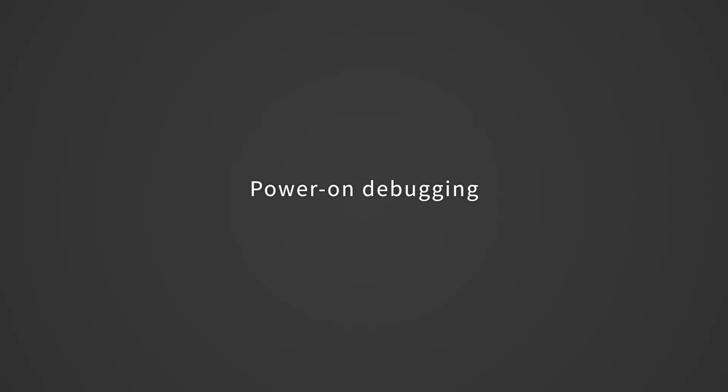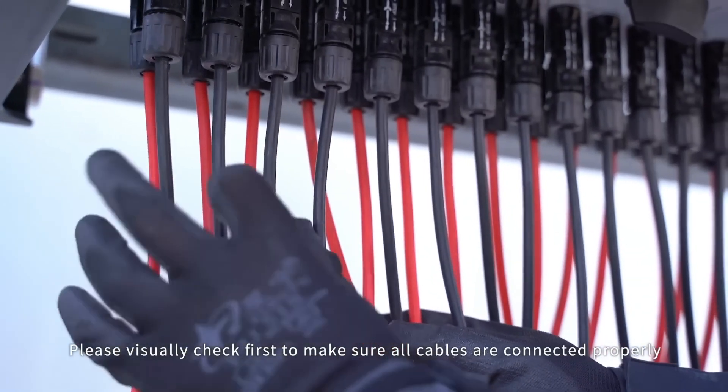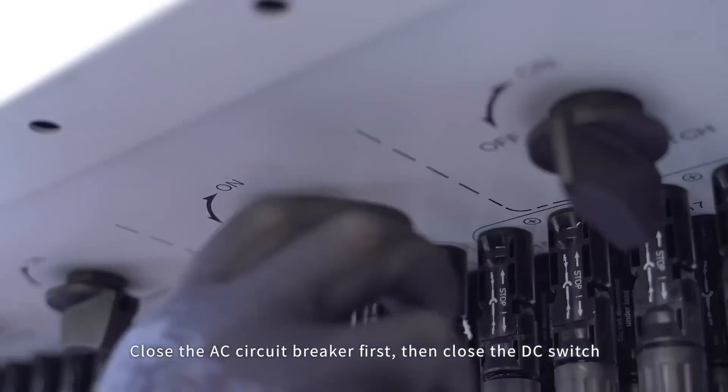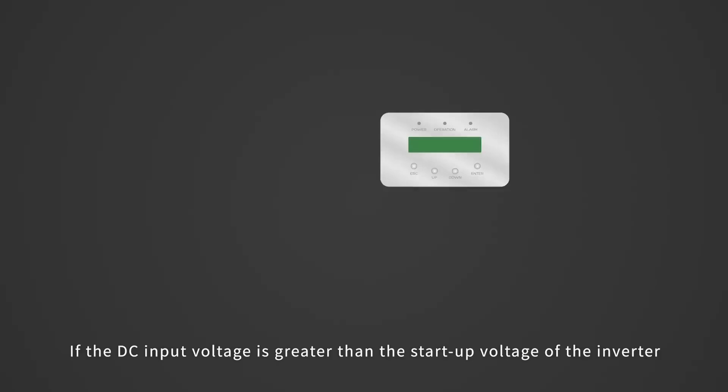Cable connection is complete. Power on debugging. Please visually check first to make sure all cables are connected properly. Close the AC circuit breaker first, then close the DC switch.